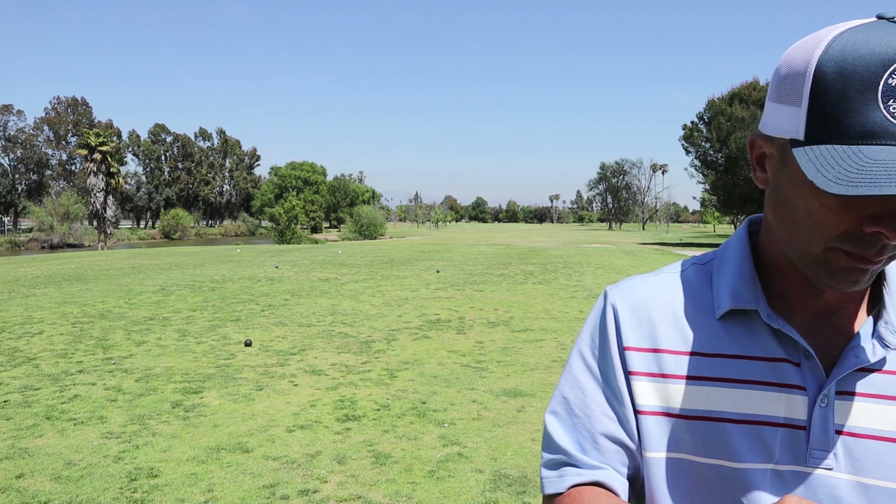Alright, today we're on course and I'm checking out this little new guy from Swing Caddy. We're going to review this puppy today on course and see if it works. Alright, let's do it.